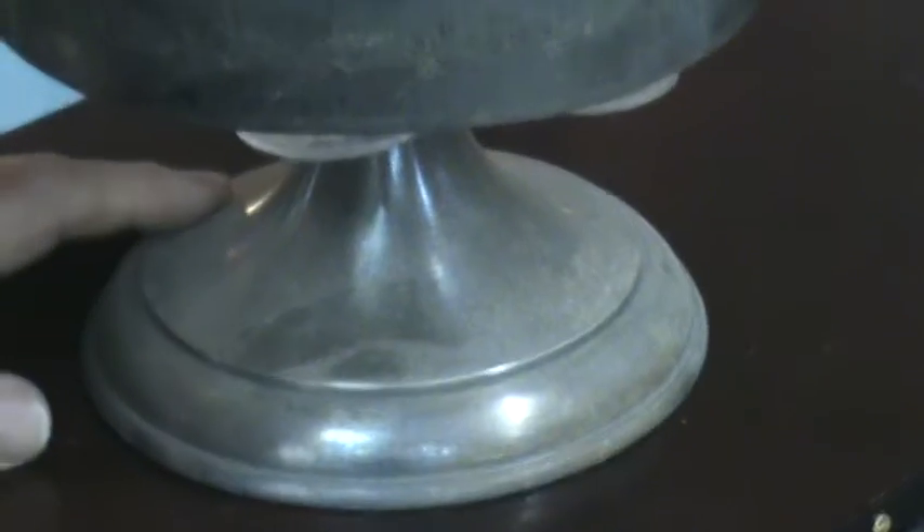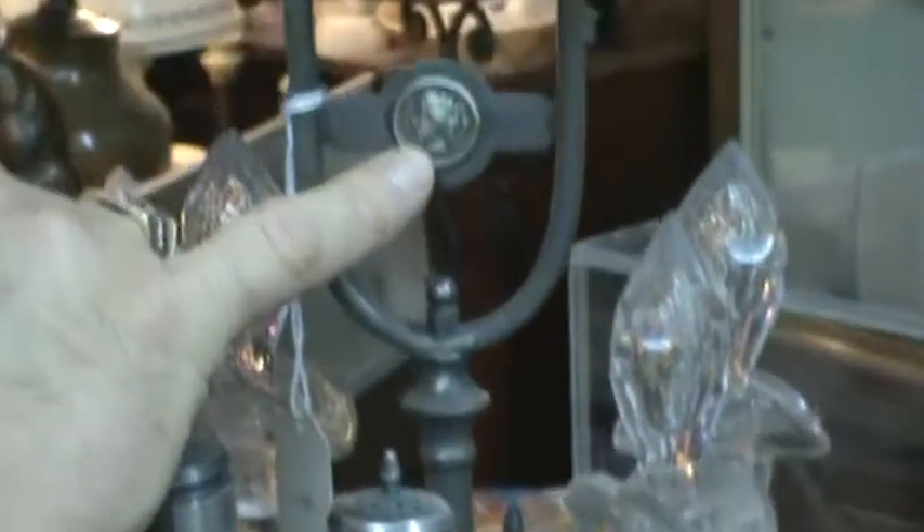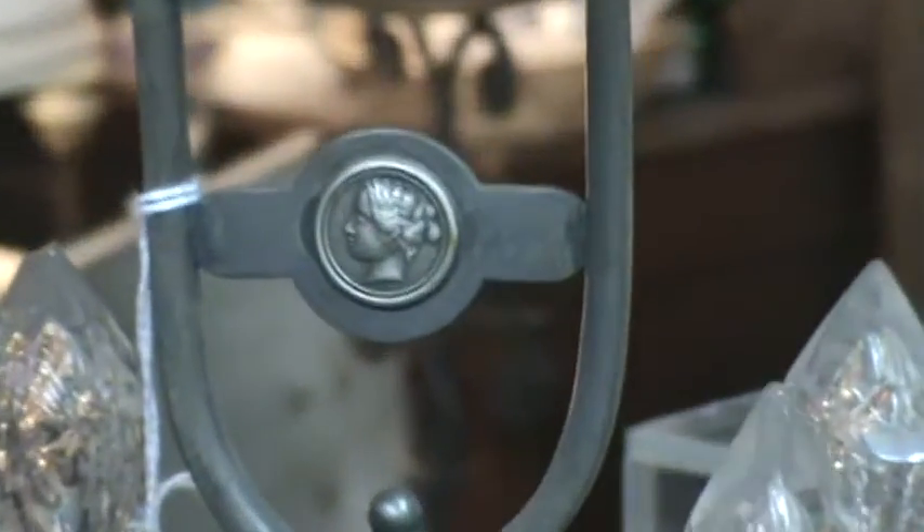The base is a white metal, probably pewter, and it has a little lady's head on it here. Notice that all the bottles match.